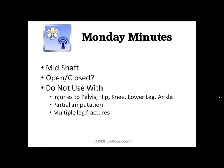We're looking for mid-shaft — this is primarily when you're going to use the hair traction splint.